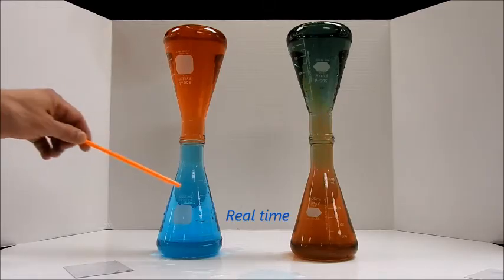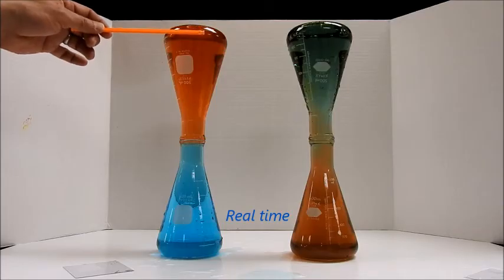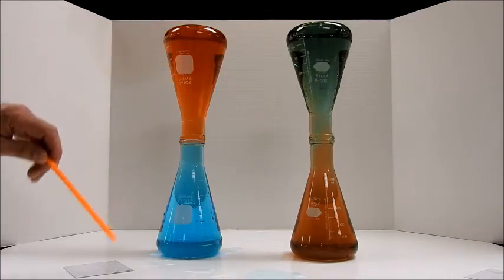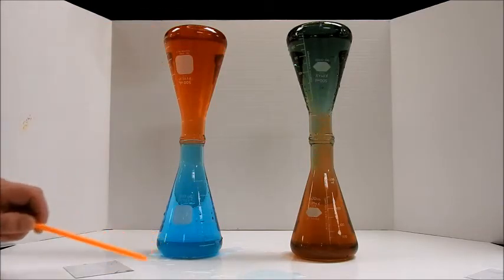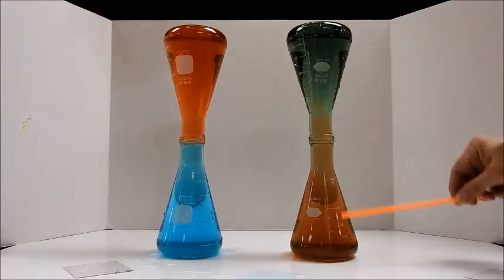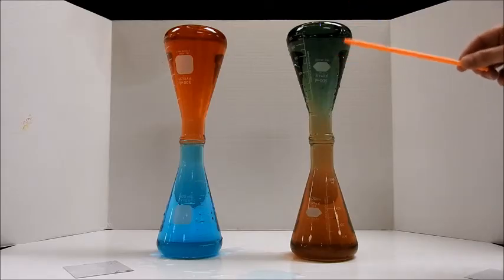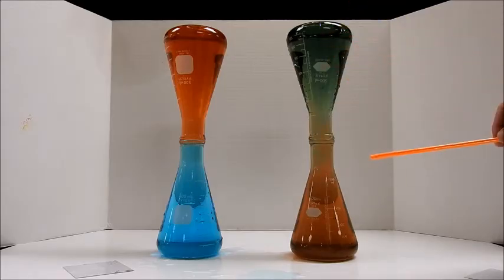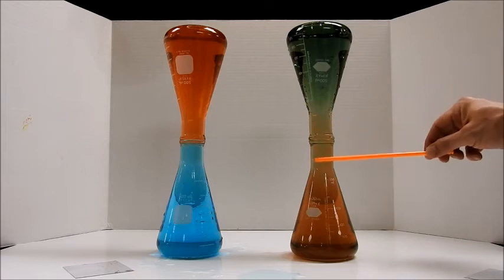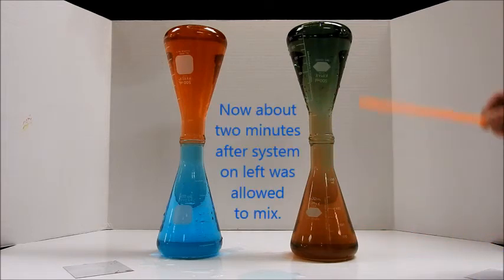You can see over here we've got very little mixing. The red liquid, remember, is hot, and that is pretty much staying on top. The blue liquid is cold, remaining on the bottom. Now over here we've obviously got some mixing going on. The blue, which was up here, is now kind of a purplish color. And the red is a little bit more red, but it's also kind of purplish. We had some movement up and down there.